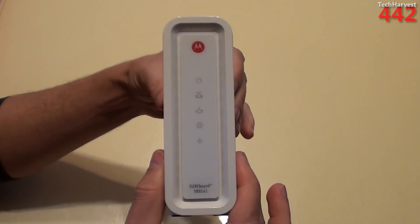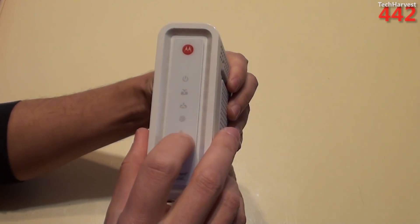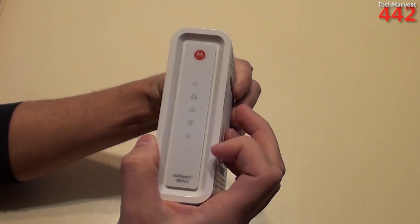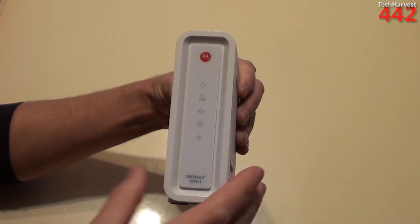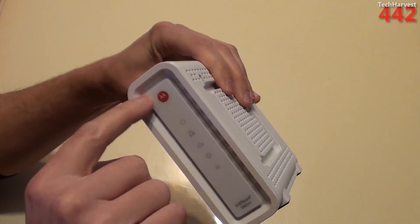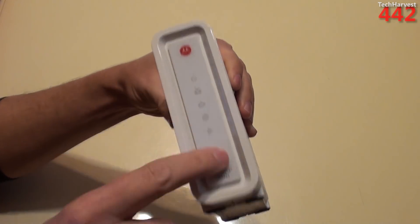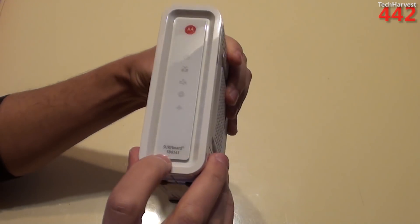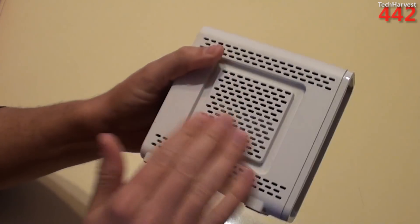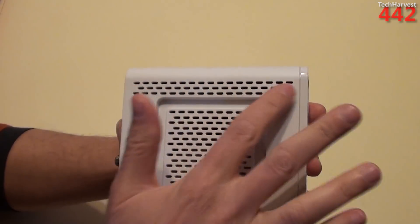This is what the front of the modem looks like. You have the Motorola branding up top, a power light, and a couple of other indicator lights — most of which tell you if you're getting your internet connection and if you're connected to a computer. There is some venting; this area is recessed with venting all the way around. And as you can see, it's glossy plastic — transparent glossy plastic. Surfboard SB6141.